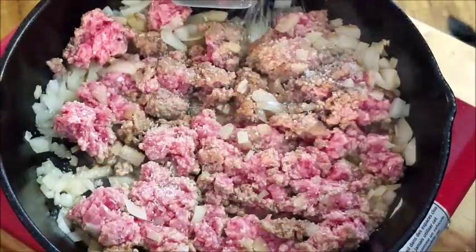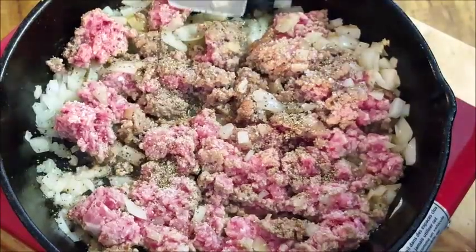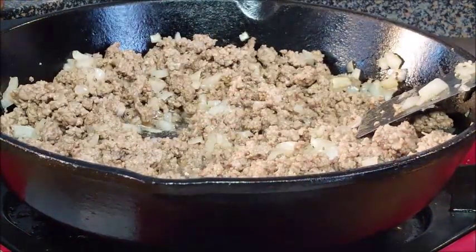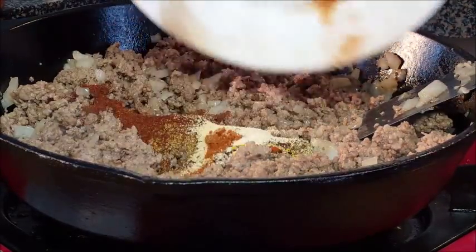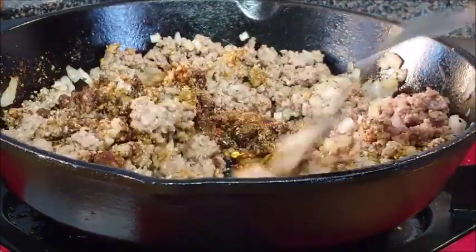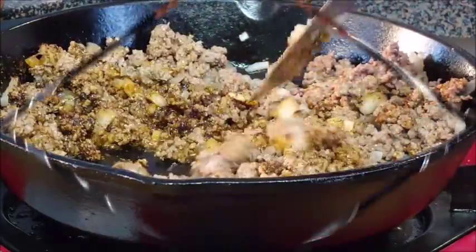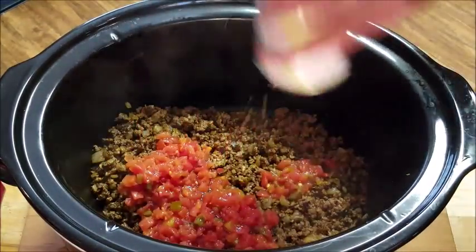It's still a little bit frozen but anyway — salt and pepper it, and when your ground beef turns brown go ahead and add your spices. That's listed in the description box below, just click that more button and it'll tell you all you need to make this dish. Stir that around until it's well incorporated, then turn off the heat and set it aside.